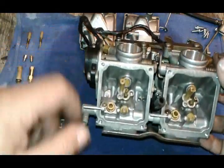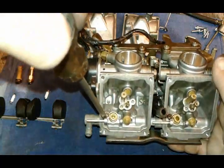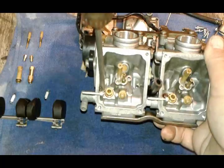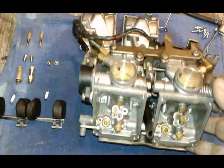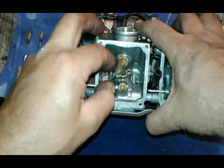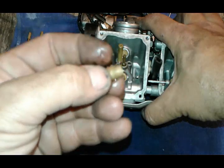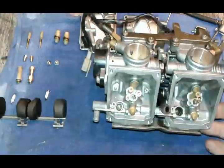The next thing we gotta take apart are these two Phillips screws. They are holding our seats. It's important to take these out because there is an O-ring on the bottom. Sometimes they come out by hand like this — that's usually a bad sign. This O-ring is going to need to be replaced. And this is all we need to take off from here.